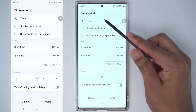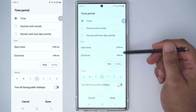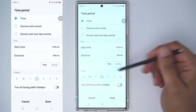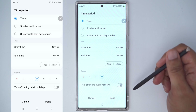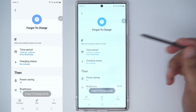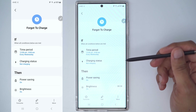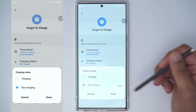We're going to say if the time period is between 12am and 8am — for example, I go to bed between these times — and you can pick which days it applies to. You can even turn it off during public holidays. So every night between midnight and 8am, if the charging status is 'not charging,' meaning you did not remember to plug your phone in or put it on a wireless charger.